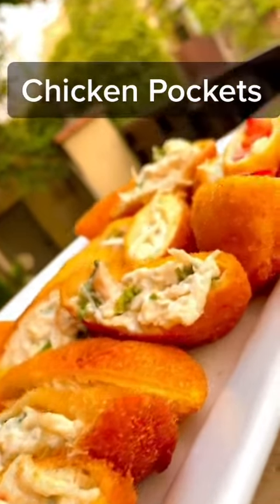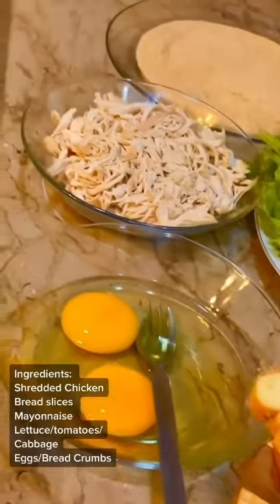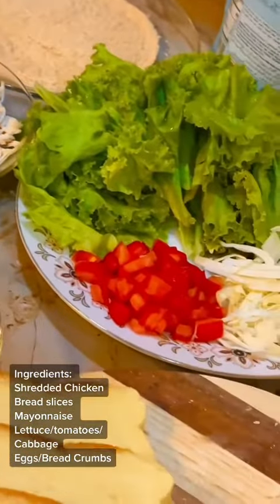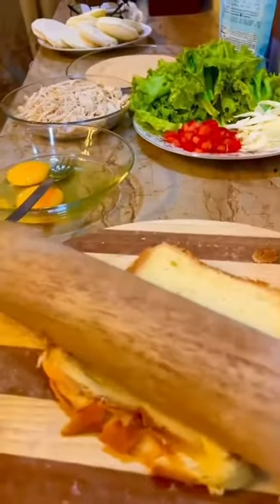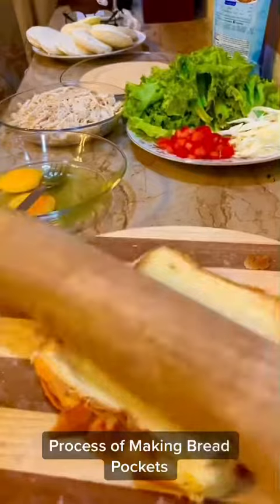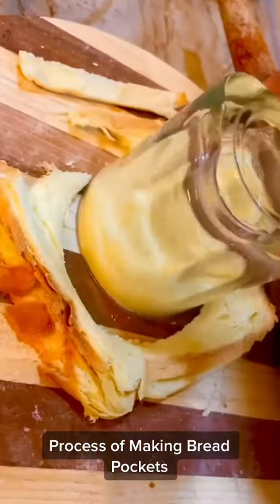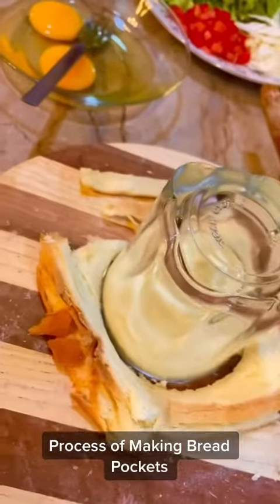Let's make chicken pockets that are extremely simple and super easy. We need bread slices, eggs, shredded chicken, and any vegetable you want — I'm using lettuce, cabbage, and tomatoes. Stack two breads on top of each other, flatten them with a rolling pin, then scoop out circles using any glass or cup.